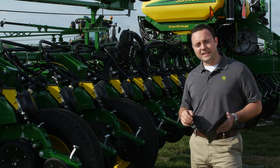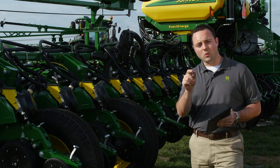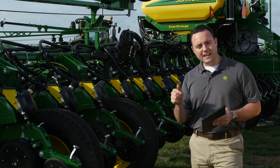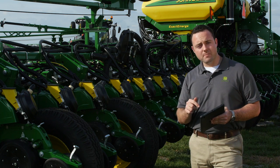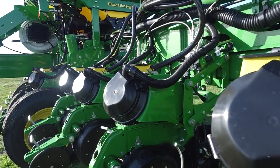Now when you've got that really tight window and you just want to get to planting, this is the quickest, most efficient way to dial in a row. I can come back with my Planner Plus app and do a Row Runoff or a Meter Performance Test at any of the 24 rows on this Planner.